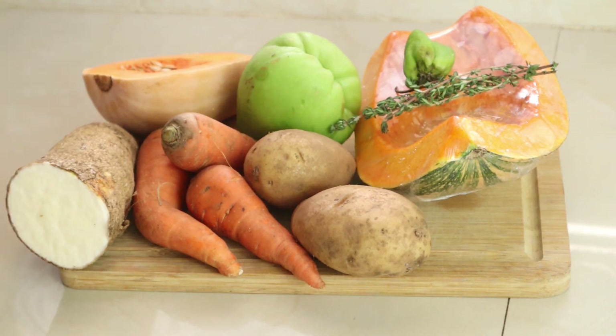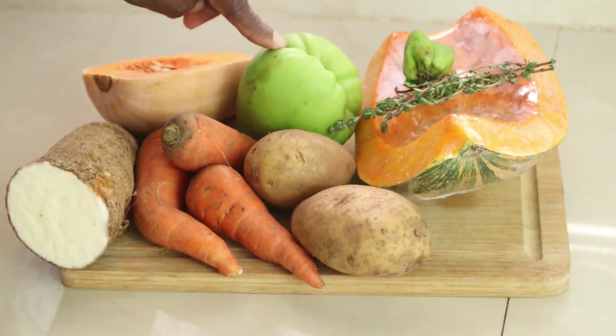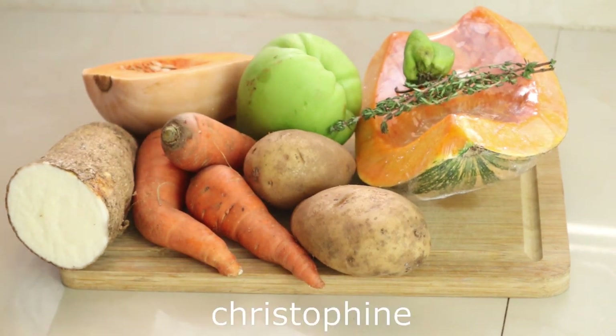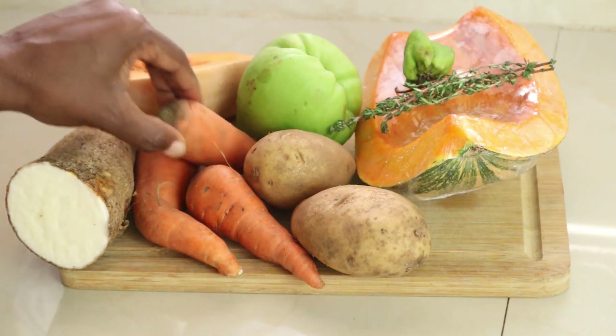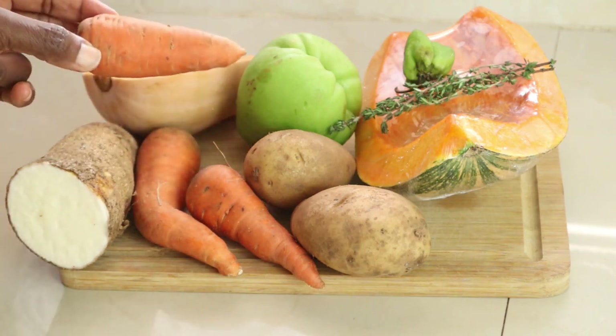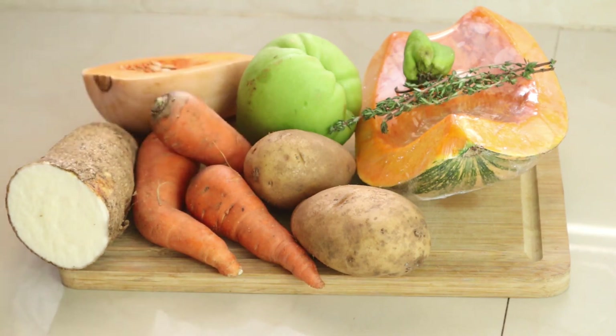Here are some of the ingredients I'll be using. Of course I have pumpkin, thyme, pepper, and chocho — this is called chocho in Jamaica, I can't remember what it's called in the OECS. I also have two Irish potatoes, carrots — these are local carrots, so they're not as big as imported carrots, but they're still very nutritious.